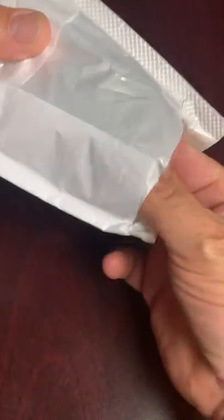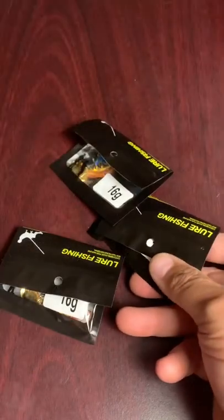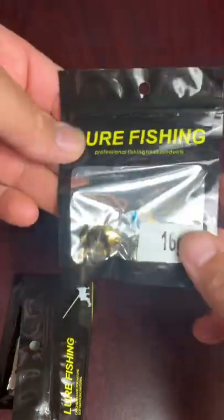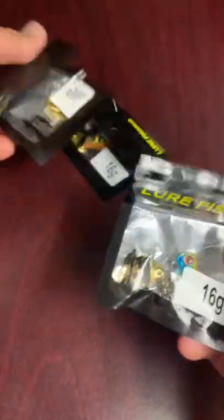I picked these up off of AliExpress. They're $1.24 a piece with $0.74 shipping. Tailspin, kind of generic packaging, but these are the 16 gram ones. I actually picked up three of them.